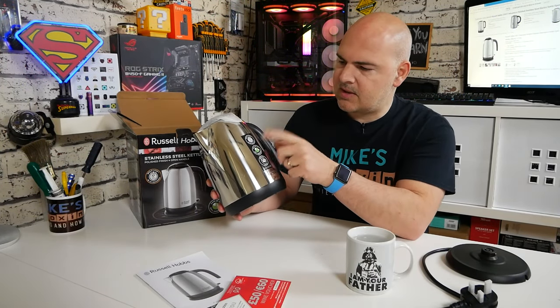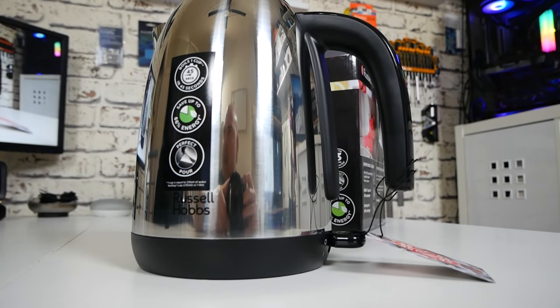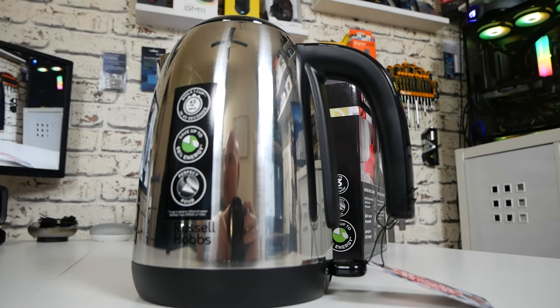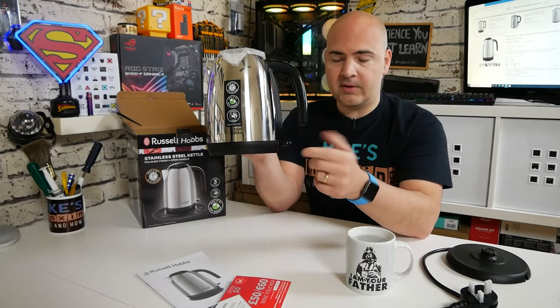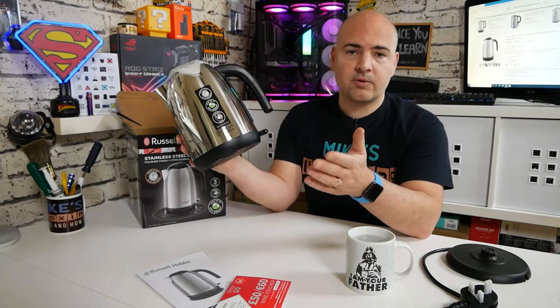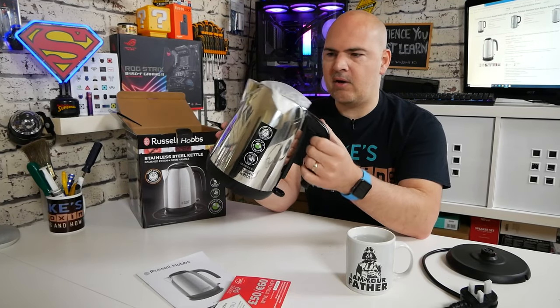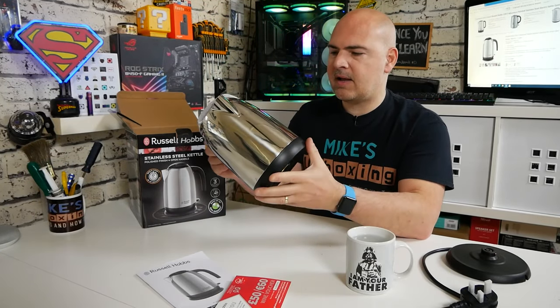There are stickers on there saying fast-boil one-cup 45 seconds, save up to 66% of energy, and the perfect pour spout. We've got the Russell Hobbs logo on the bottom, and also the on/off switch with a safety switch as well — it won't power on unless it's actually got electricity going to it. It's also got boil-dry technology, so if the kettle runs out of water it will automatically cut off, and overheat protection — all those usual things we expect to see on a modern kettle.